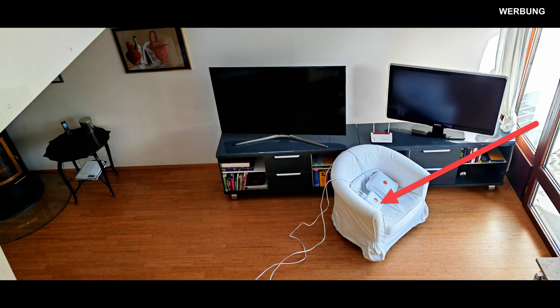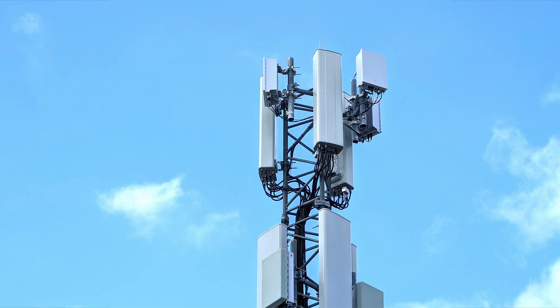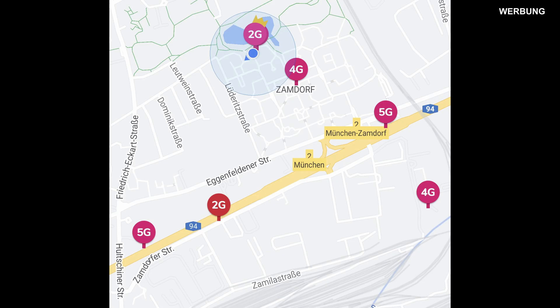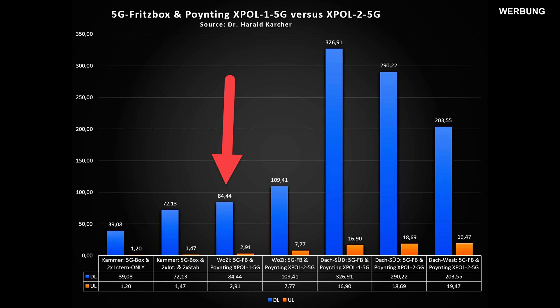This Omni antenna brings the internet in over the balcony and through the glass windows, from the well-supplied A94 Munich Tradefair highway, all the way into my living room — not a particularly good situation for cellular reception, but not a really bad one either. The 5G-supplied highway is less than 300 meters away, however without direct line of sight to the telecom base stations, as there are several rows of houses between the highway and my living room. In this third measurement, the Omni antenna downloads the internet to the 5G Fritzbox at an average of 84 Megabit, and the upload improves to 2.91 Megabit.